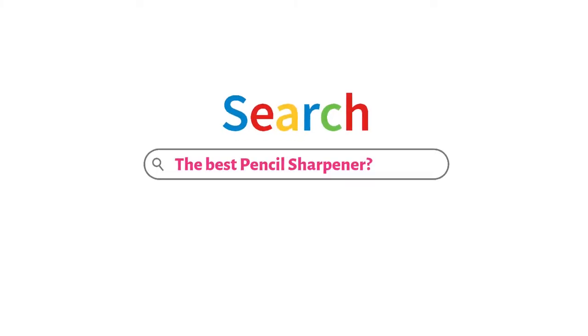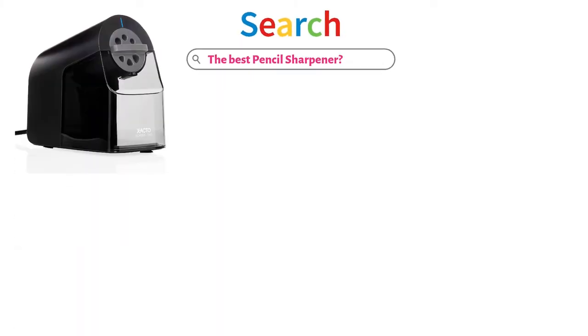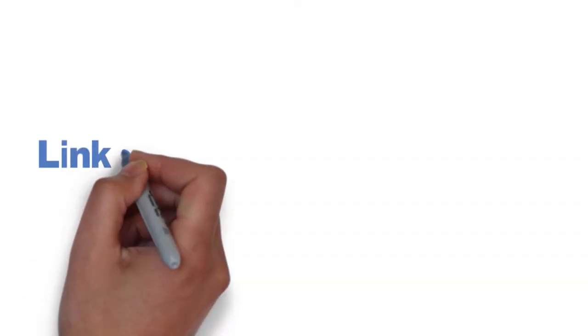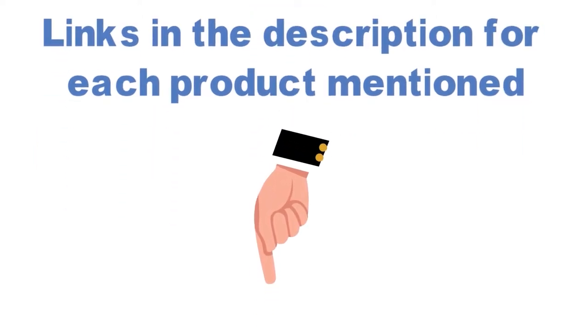Are you looking for the best pencil sharpener? In this video, we will look at some of the top pencil sharpeners on the market. Before we get started, we have included links in the description for each product mentioned, so make sure you check those out to see which is in your budget range.